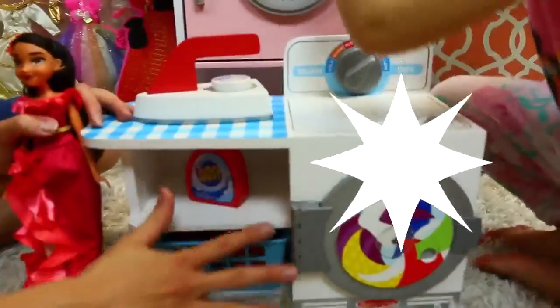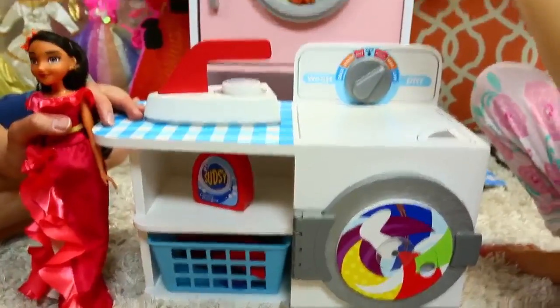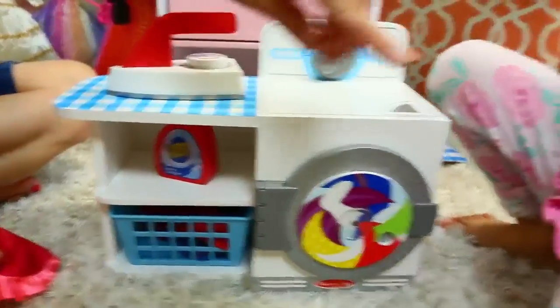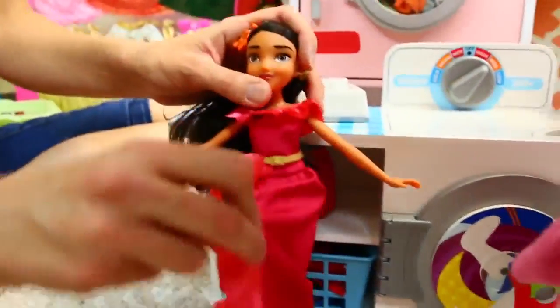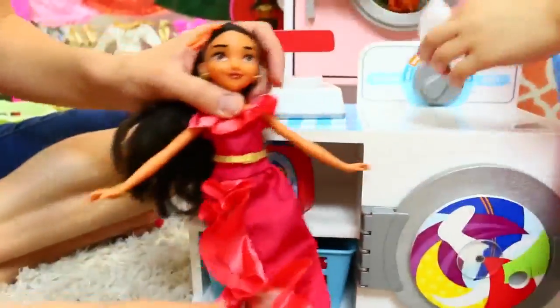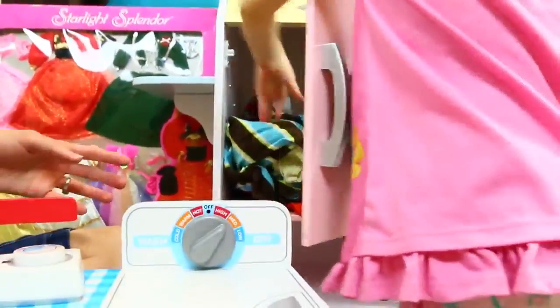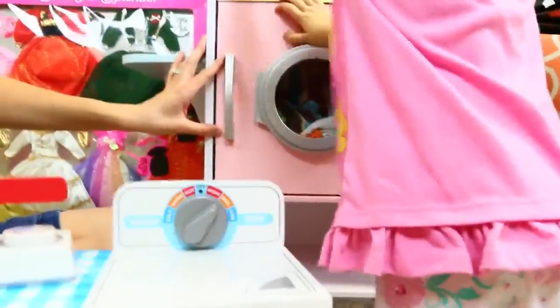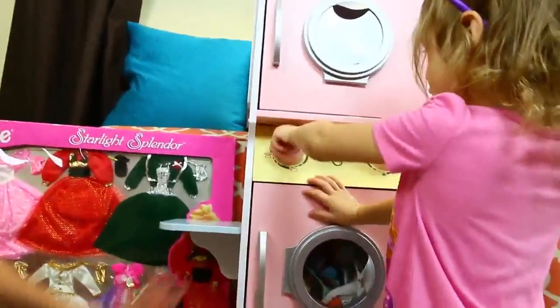Alrighty, so we have our nice Melissa and Doug laundry set. Ava, you want to do some laundry? So these are dryer sheets and you put those in the dryer. Those are things you wash with your clothes. And we have Elena here - I figured she needs some new clothes, she's always wearing the same thing. Wait, are you putting it in there? You're putting your dryer sheet - that is actually the dryer that we're using.